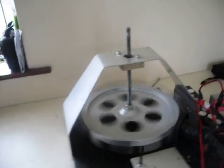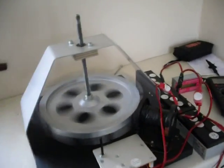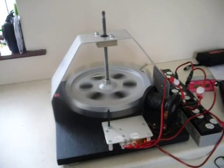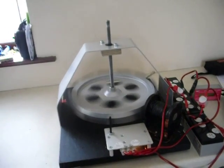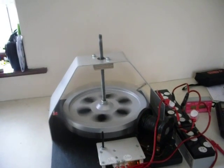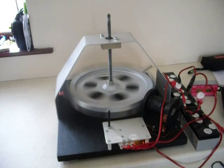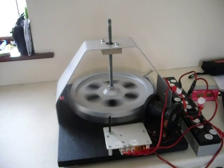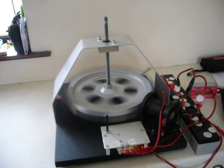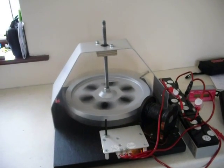I might change this aluminium housing, because it's supposed to slow the wheel down apparently, by magnetic eddy currents. So I shall change that to timber to hold the top bearing and see if it rotates any faster.